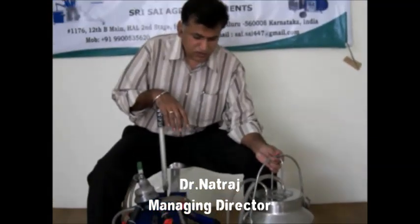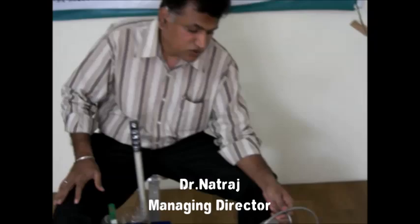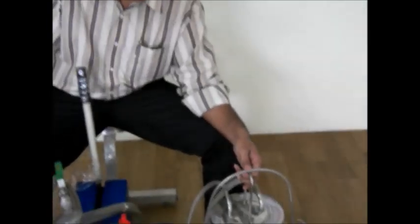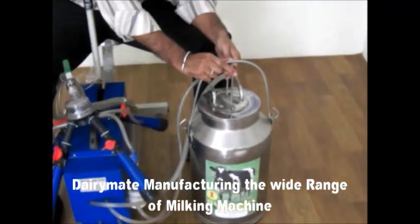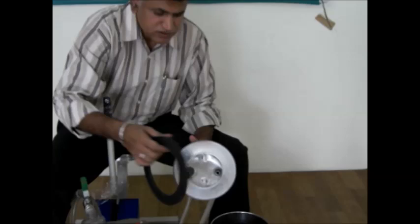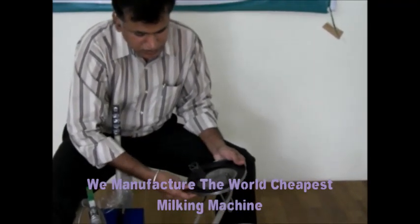Let me explain the can, which is a tank used to store the milk extracted from the cow. This is a stainless steel can made up of SS 304 food-grade stainless steel. We have a gasket with this, and the gasket is made up of silicon food-grade material.